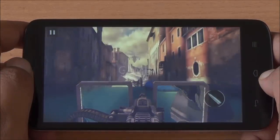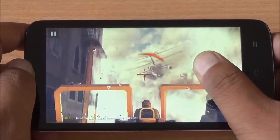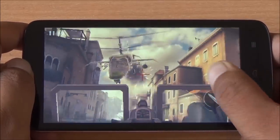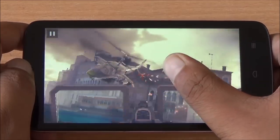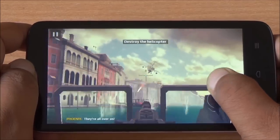Gaming was more or less smooth on the Huawei Honor Holly. Some high-end games did see a drop in frame rate and some lag, but in general this device performs adequately given the price point it has been launched at.